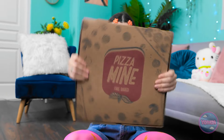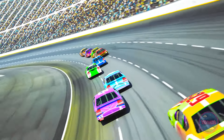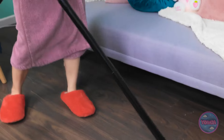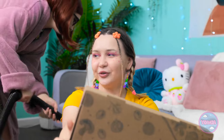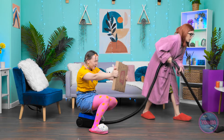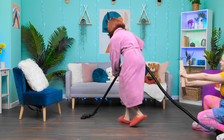Vroom! Vroom! Screech! Beep beep! That was a close one! Out of the way! Coming through! Nothing can stop me! Vacuuming the room. I feel so alive. Does it get any better than this? Wait a minute. Hit the gas! Vroom! Woohoo! Faster! Faster!